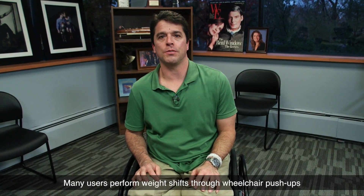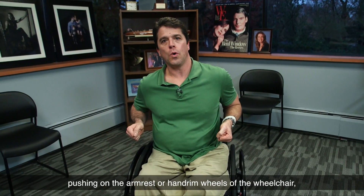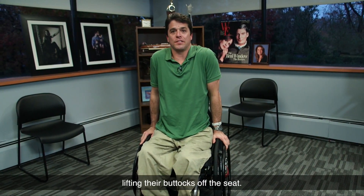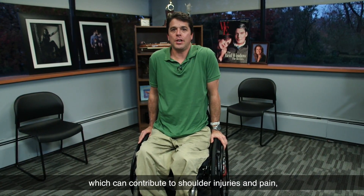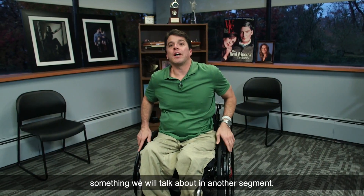Many users perform weight shifts through wheelchair push-ups, pushing on the armrest or the hand-rimmed wheels of the wheelchair to lift their buttocks off the seat. The problem with wheelchair push-ups is that they put a significant amount of stress on your shoulders, which can contribute to shoulder injuries and pain — something we will talk about in another segment.